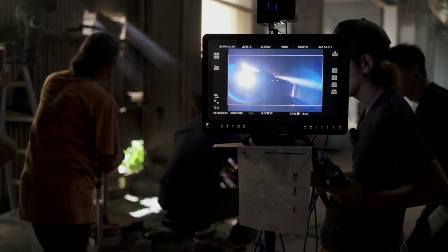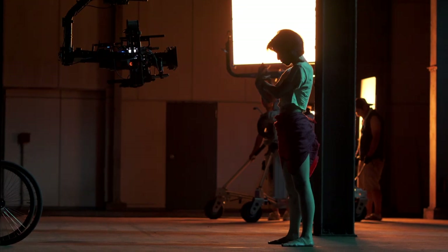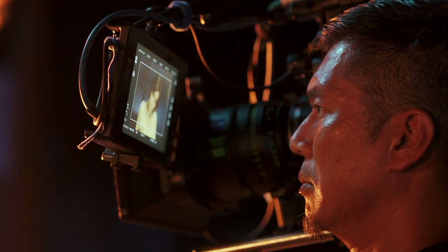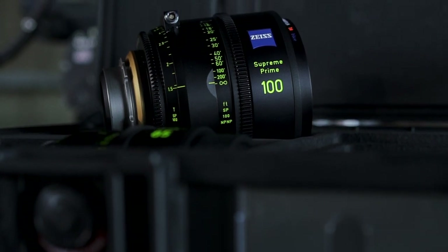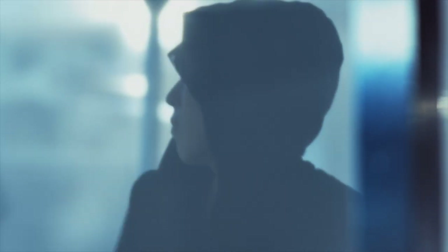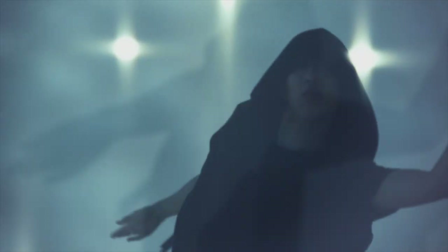Soft flares start to bounce within the lens. It takes out the edge of the sharpness — it's still sharp, but it's not too sharp. I kind of like the coating of this new Sprint Prime because it takes care of a little bit more of the softness without any filtering. I kind of like that part, not just the flare.